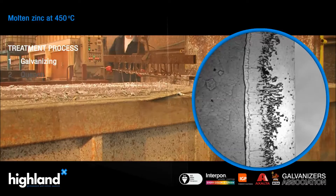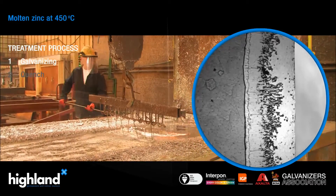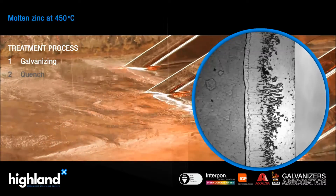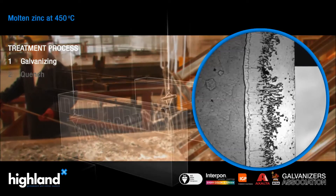The length of time in the zinc bath depends on how long it takes to sink hollow sections. Items with small holes will take a longer time and this can affect the smoothness of the coating.